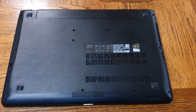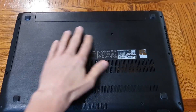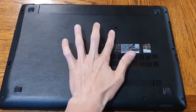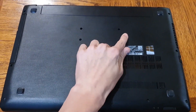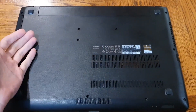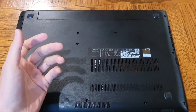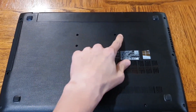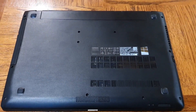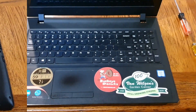We have the laptop flipped over and there are little screws all over the place. The two we definitely need to remove are these two right here — those are the screws that hold the keyboard in place. We want to lift the keyboard away from the housing and disconnect it by removing a ribbon cable. Go ahead and remove all the screws if you want, and once I do that I'll flip it back over and show you how to remove the keyboard.